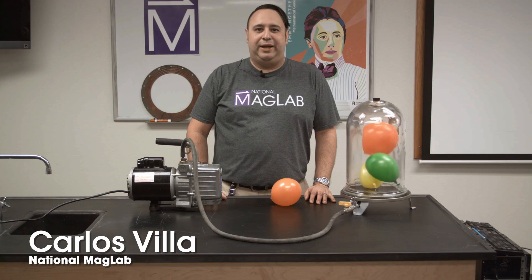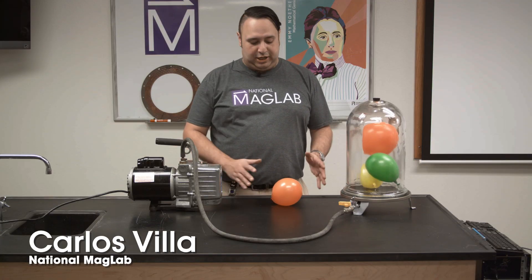My name is Carlos Villa and welcome to the National Mag Lab. Right now we're going to talk about pressure.